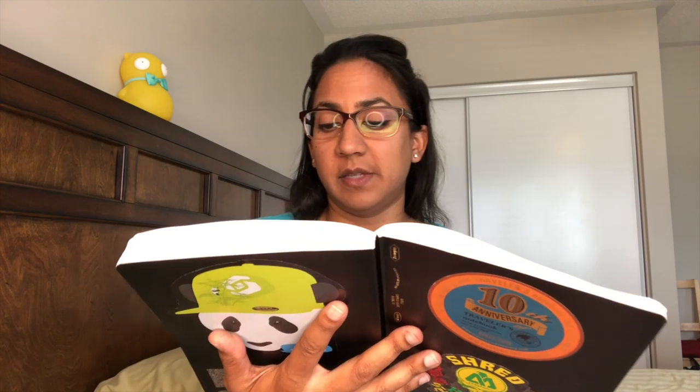Rudyard Kipling, 1865 to 1936, was an English journalist, short story writer, poet, and novelist. He was born in India, which inspired much of his work. He is most famous for The Jungle Book (1894), If (1895), and Kim (1901). He's regarded as a major innovator in the art of the short story. This pen takes its main inspiration from Kipling's The Jungle Book, with the overall shape inspired by the ankus from the King's Ankus story in the second Jungle Book.